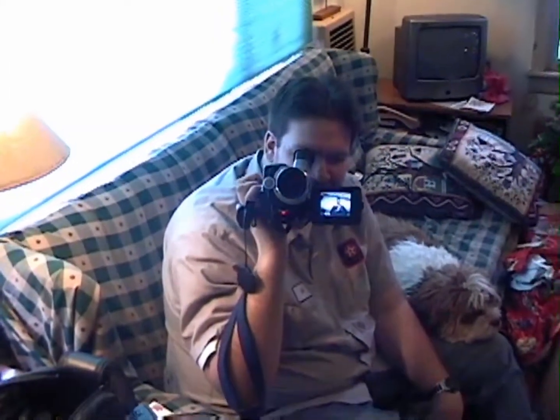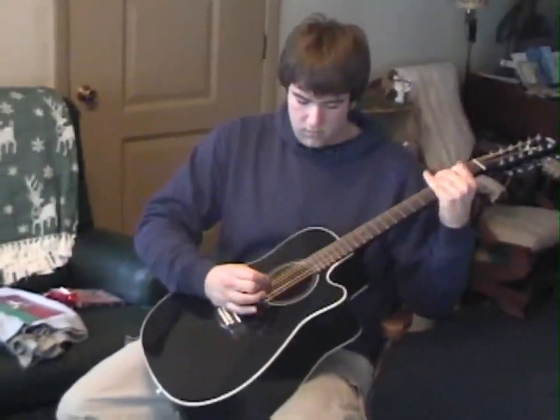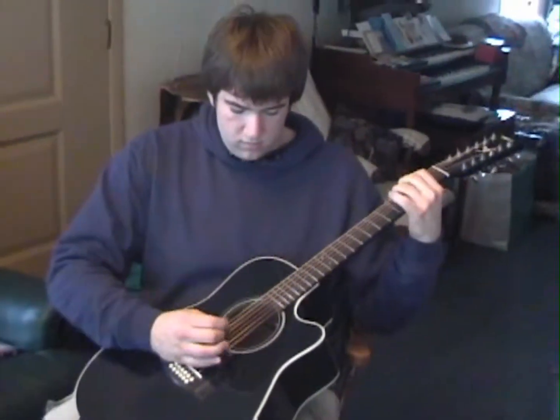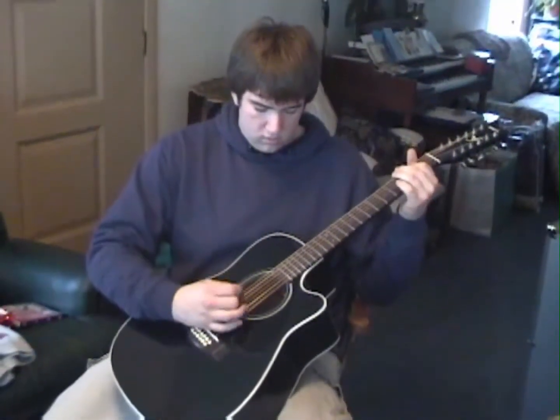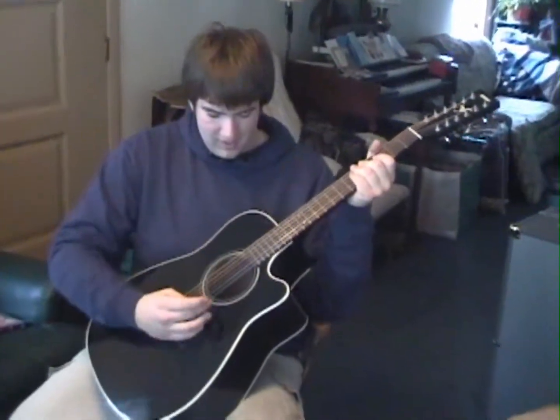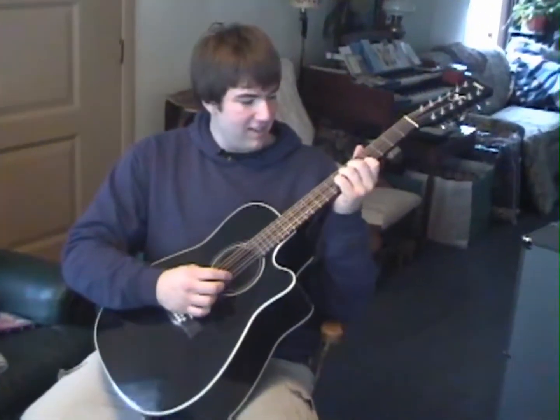There's dueling cameras. Well, that's... Go ahead. So, is that kind of 12-string sound you're looking for? Yeah, exactly. Okay, that's good.